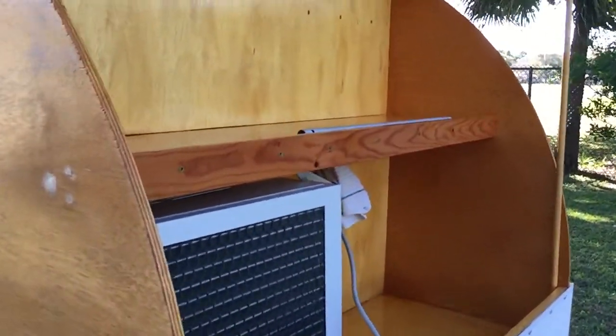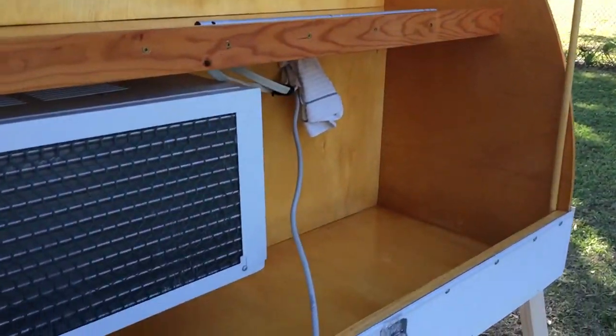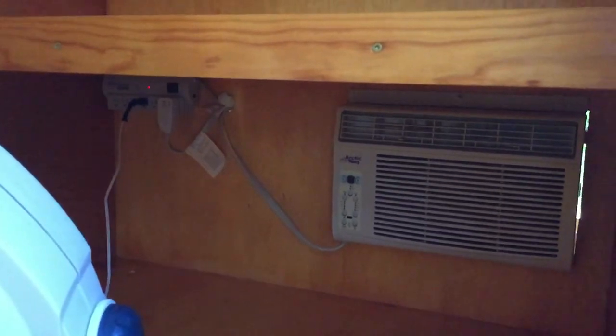So this is the back. It has an air conditioner, a shelf, and some pretty good storage. And here's the inside — it only has one door. There's a fan in here; let me shut that off. There's a neat shelf here, the air conditioner, and a power strip back there, and then there's a big shelf and a couple of other shelves.